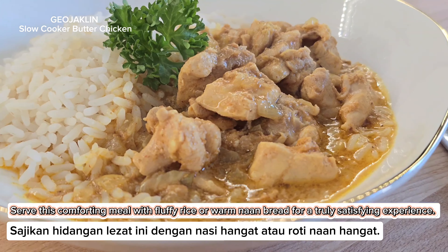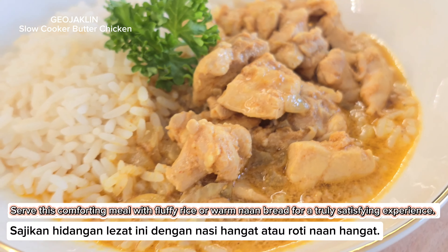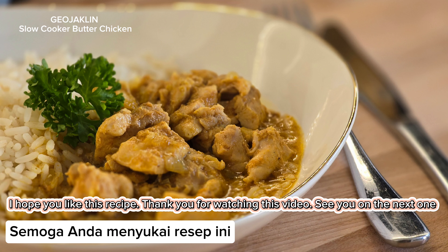Serve this comforting meal with fluffy rice or warm naan bread for a truly satisfying experience. This recipe is surprisingly easy to make and perfect for a weeknight meal. I hope you like this recipe.